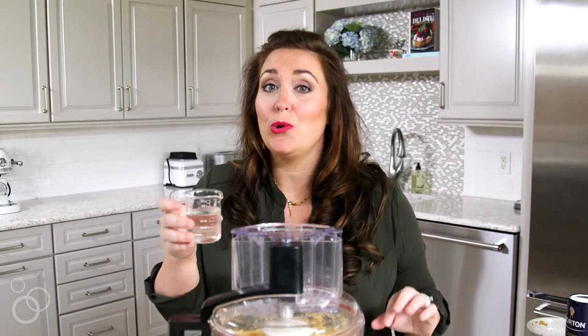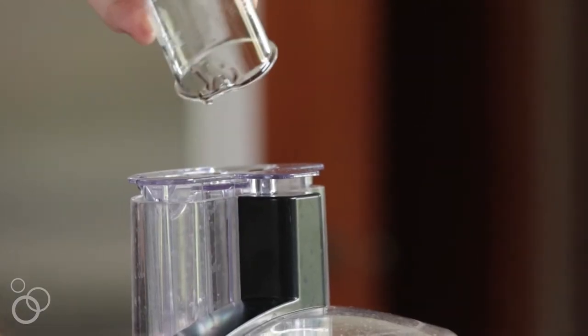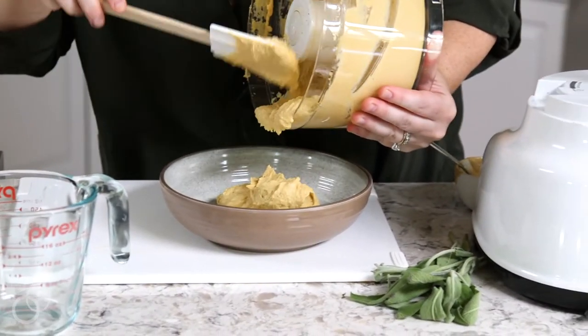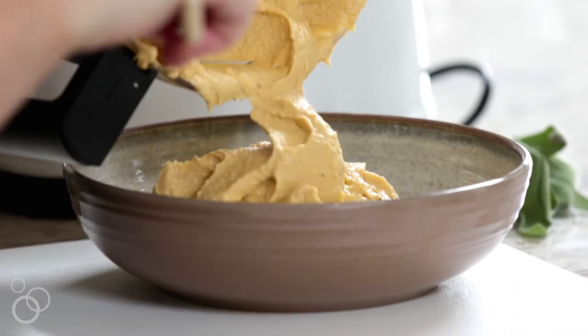Our final step to make this hummus super creamy is to add ice cold water. With the food processor running, stream this in. Our hummus is super smooth and creamy now, and we're going to pour it into the bowl. Did you see that beautiful orange color from the butternut squash? It's so perfect for fall.